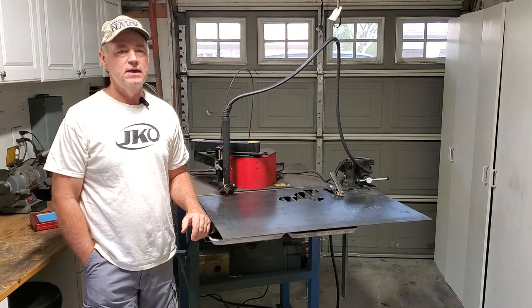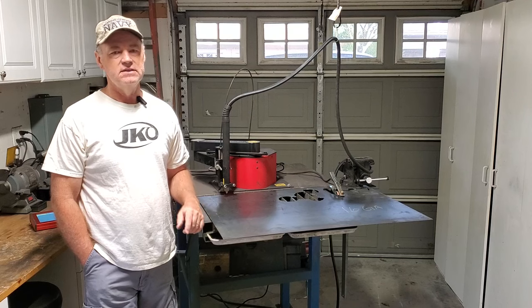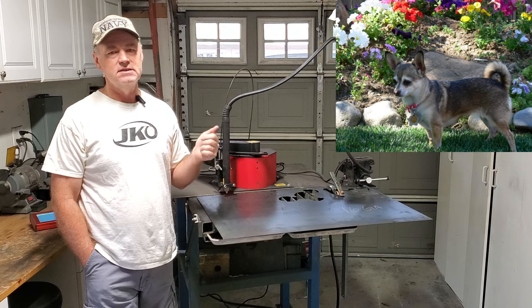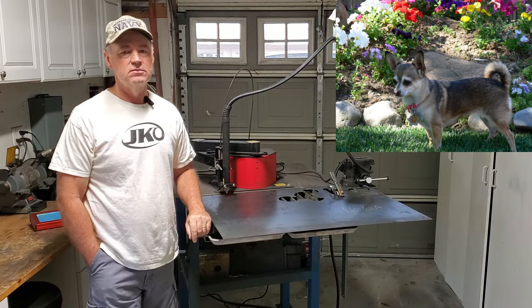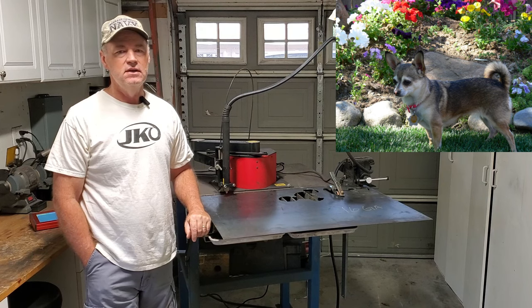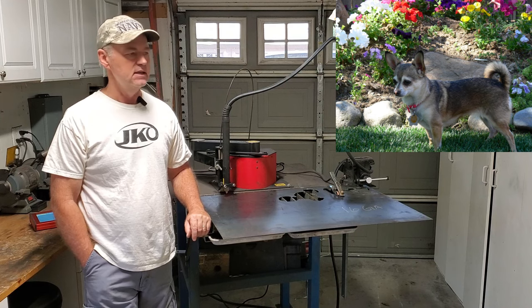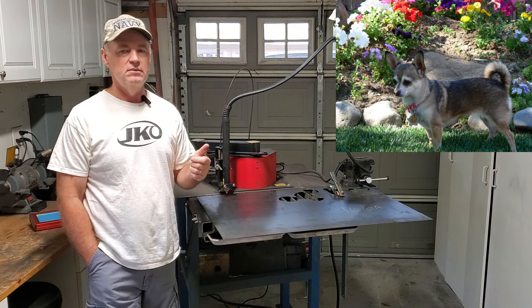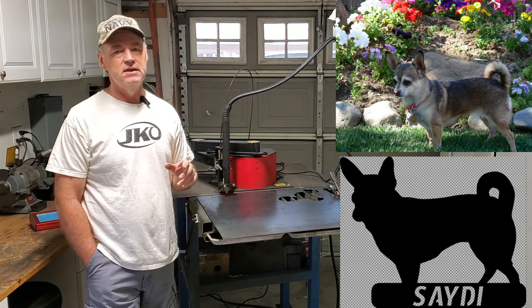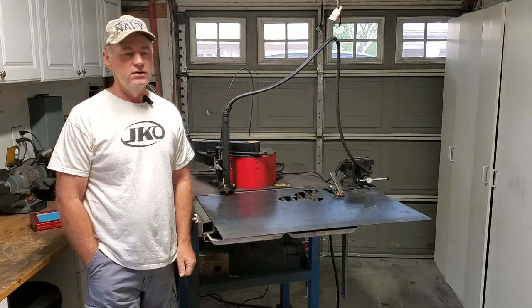I was a little bit inspired by the Dachshund yard art that I did so my wife could give it as a gift. And I saw this picture of my wife's Chihuahua that passed a couple of years ago — show the picture up there. I thought that'd be a good one to cut out for her to put in the yard, cut out of her dog Sadie. So I pulled it up in Inkscape, traced it out, and made a silhouette of it. That's what we're going to cut out today.